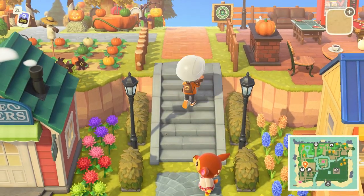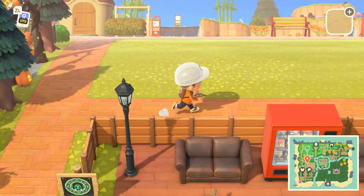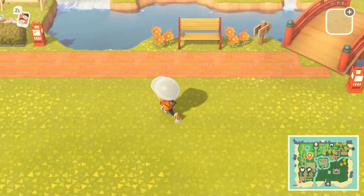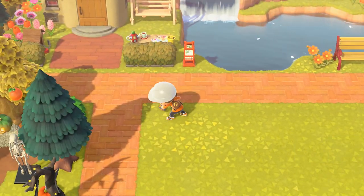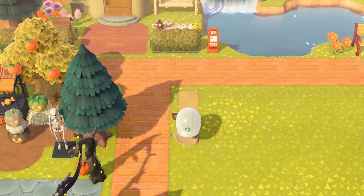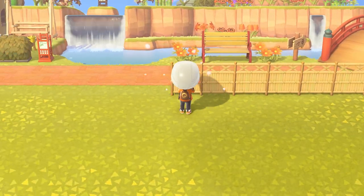Hey, what's up YouTube, it's Chickens here bringing you guys another Animal Crossing video. Today I'll be doing a speed build of this outdoor spa that I designed. This design is going to be pretty simple since I didn't have that much area to work with — just this little tiny rectangle. I'm trying to go for more of a natural theme just because this whole upper left part of my map has more of a natural, zen-type theme.